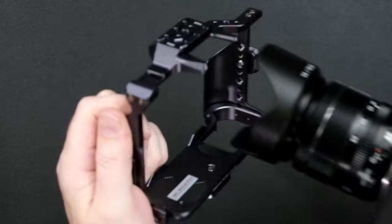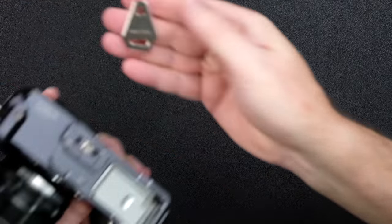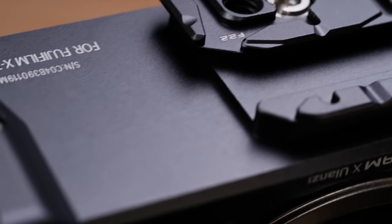Attaching the cage to the X-T4 camera is really simple. Simply push the X-T4 through the cage just like this, and the unit comes with a little screwdriver that you can use to tighten it. Once attached, this thing is firm, solid, and fits all the way around it perfectly. What's great about a camera cage is the fact that you can add accessories to it and not have to worry about damaging the camera.